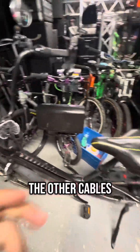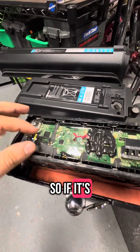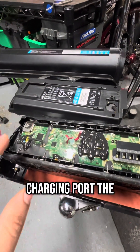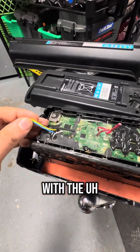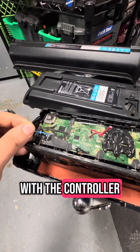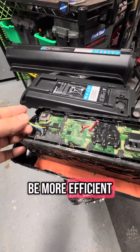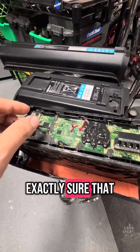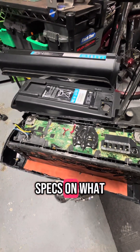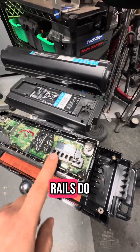So what do the other cables on these batteries do? Besides charging at the charge port, the other thing it does is communicate with the controller and it's supposed to be more efficient in the way that it draws energy. There are no real specs on what exactly the other rails do.